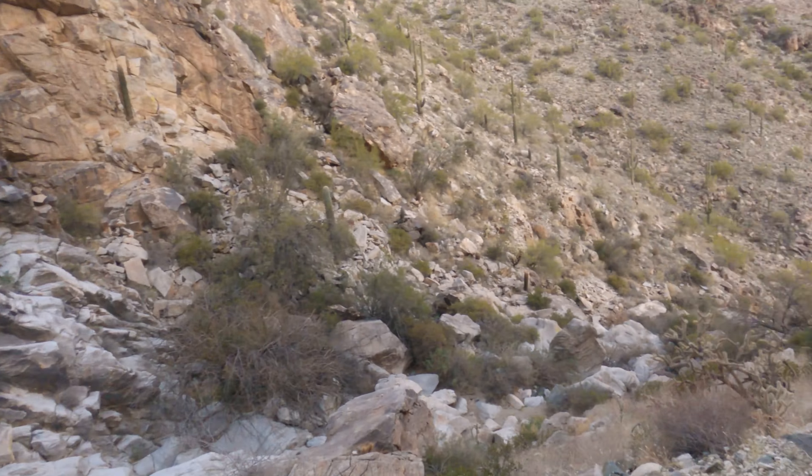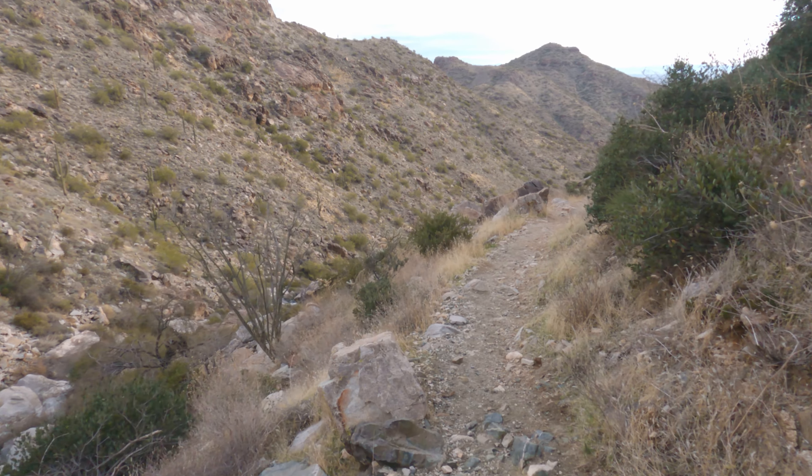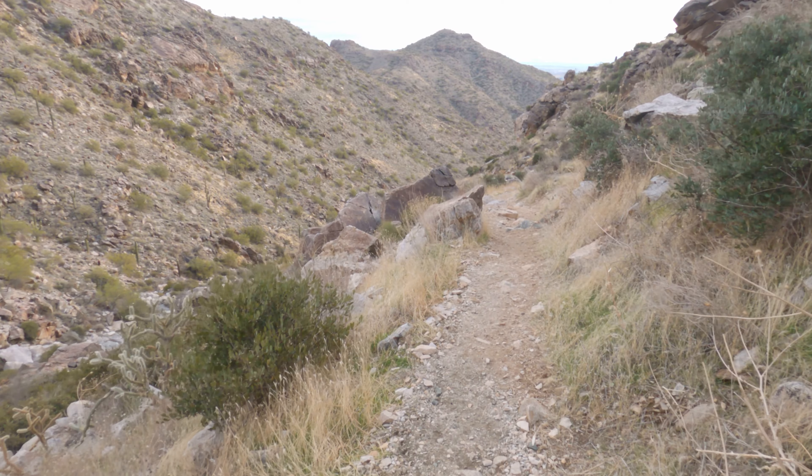We're leaving the dry waterfall area and heading back down. That trail continuing to the right is the rest of Goat Camp Trail, which eventually connects to Mesquite Canyon, Ford Canyon, and Willow Canyon — but that's a hike for another day. On the downhill, as I mentioned, you have to be careful. Gravity will help us get down these switchbacks a little more efficiently with less pounding on the legs, but it can also be our enemy if we're moving too fast. With the weight of the pack, lose your footing and you're going to fall — and gravity will keep you moving.